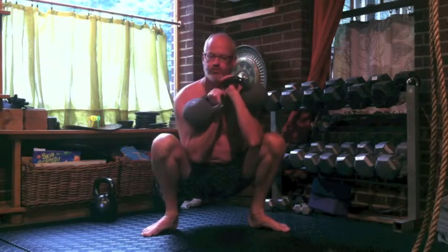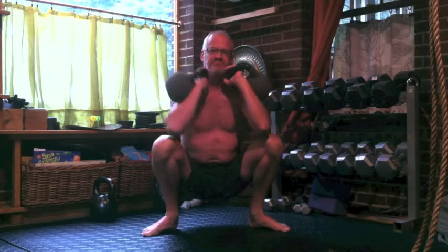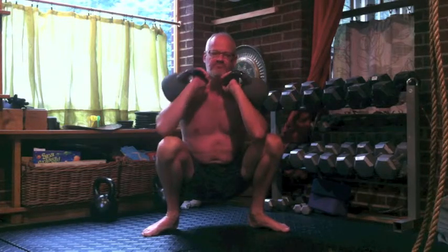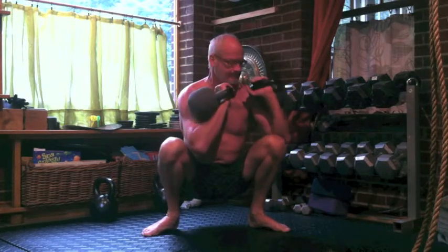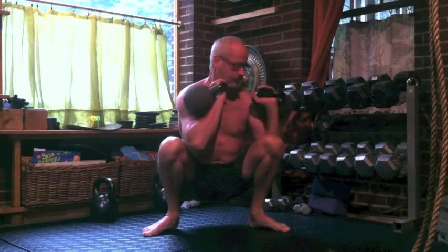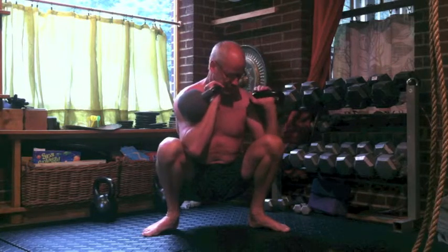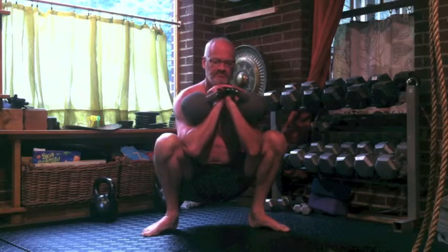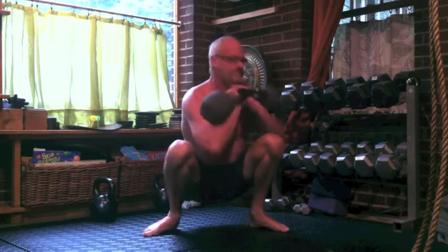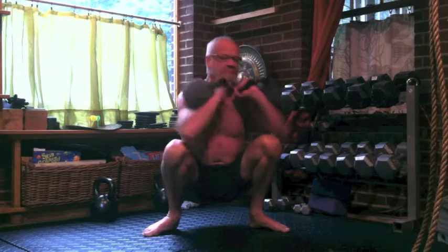This first movement that I'm doing is very challenging. I am in a deep squat — you've seen that before — it keeps the core engaged. I have a pair of 35-pound kettlebells in what we call the rack position, and I'm simply raising my elbow over my knee on the inside and putting it down on the outside. I did it with one arm first, and now I'm doing both arms at the same time.